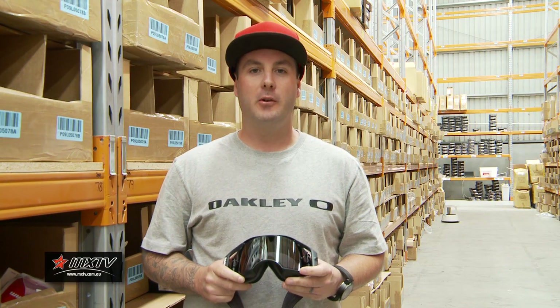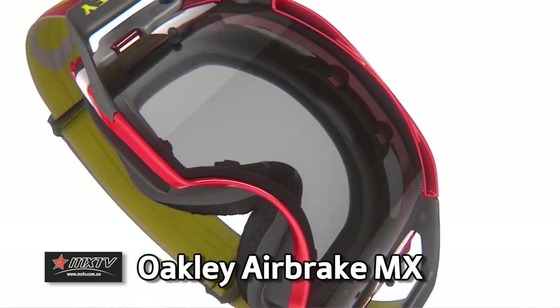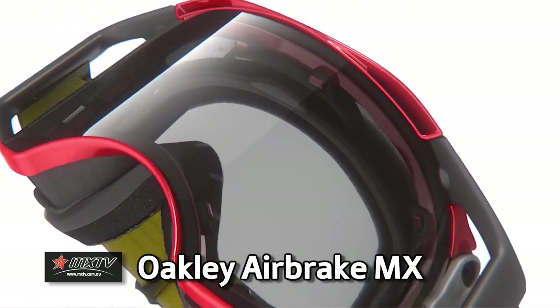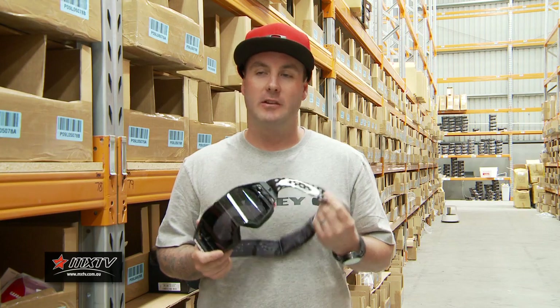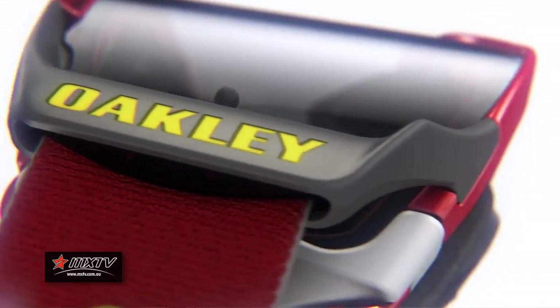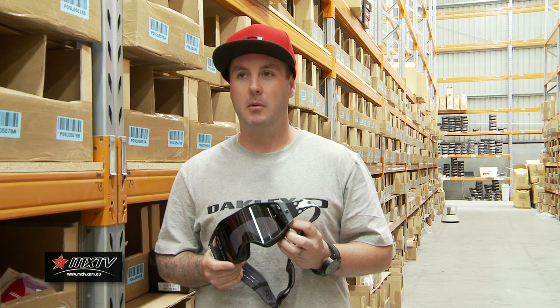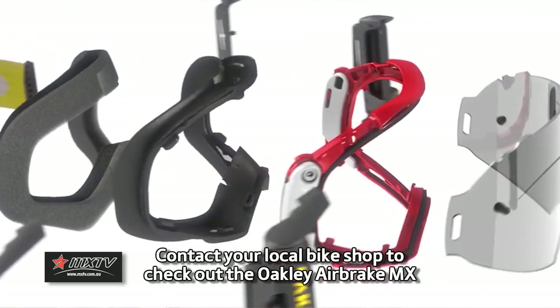Hey guys, Mick Sinclair here from Onza Imports. As you can see we're in our pretty big warehouse here and I'm going to take you through the all-new Oakley Airbrake MX Goggle. The goggle is definitely a game changer for the goggle market. We first heard about it probably four or five years ago and the guys from Oakley showed us a sample about 12 months ago and we've been excited ever since.